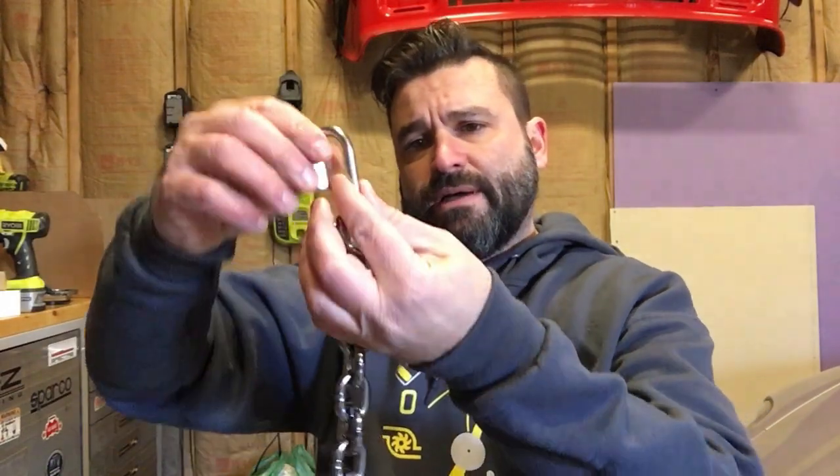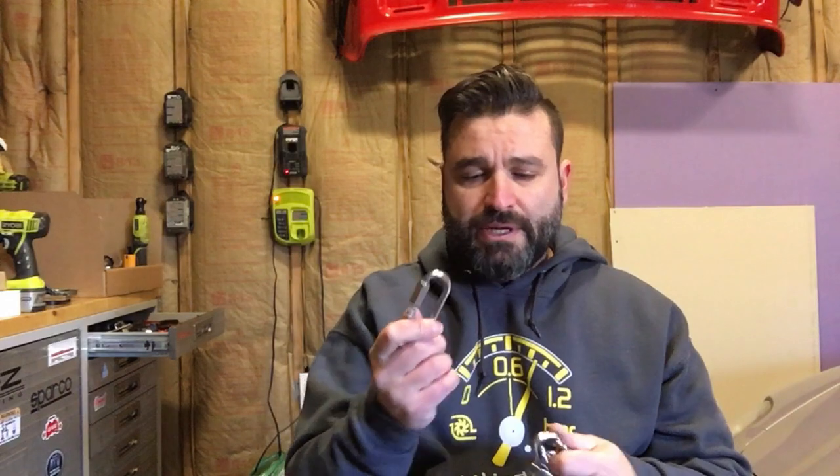These threaded links are longer than I expected — about two and a half inches — so I'm going to have to cut some links off to compensate. I'm going to do a dry run: install the 3D printed pieces, get the right length, cut off the links I don't need, and once I have everything set up the way I like it, I'll have the 3D printed parts remade out of stainless steel.